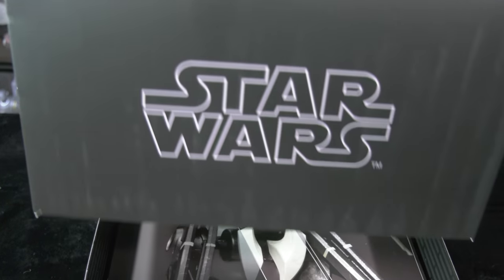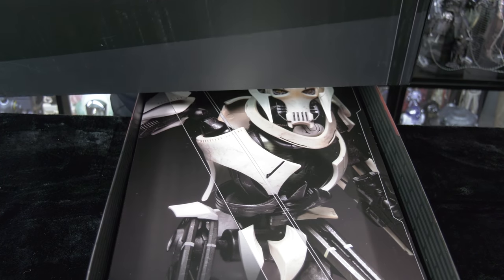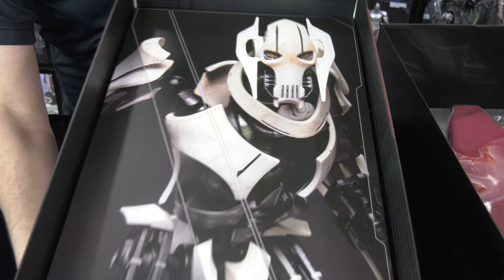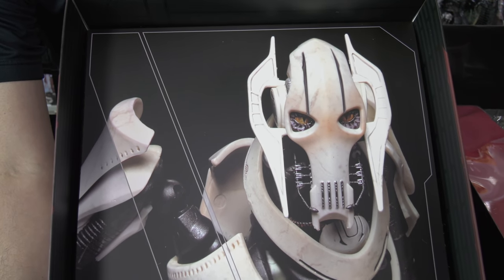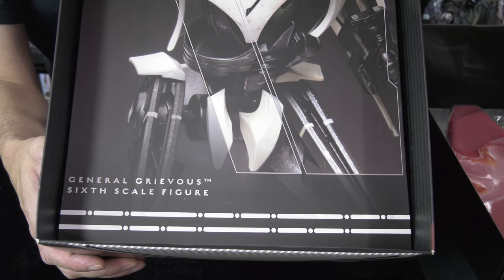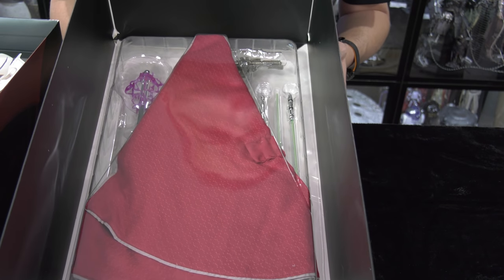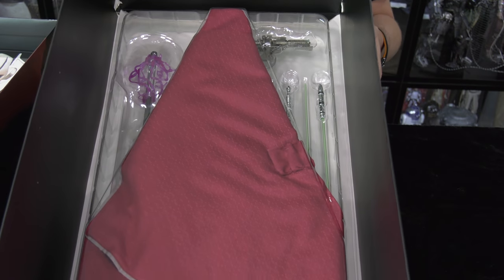I'm going to play devil's advocate here, folks. I'm not here to bash the figure, even though I have been disappointed by Sideshow 1:6 scale figures in the past on multiple occasions. I'm going to try to go into this with a very neutral stance, and so far it's okay. Standard issue Sideshow Star Wars delivery — accessories are separated in a plastic blister container on the top portion there.